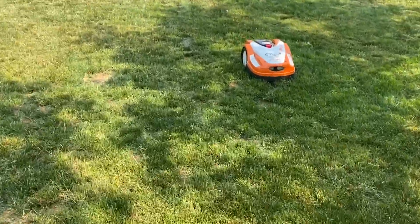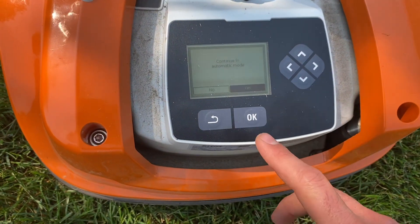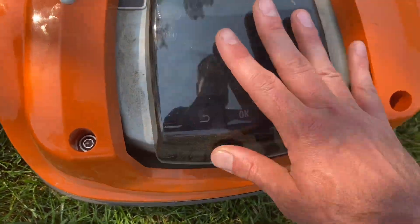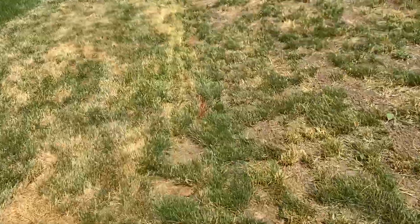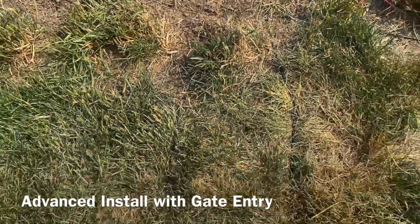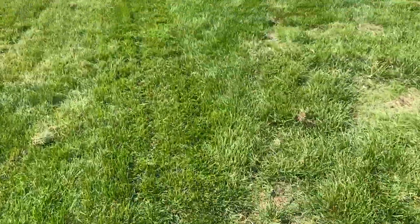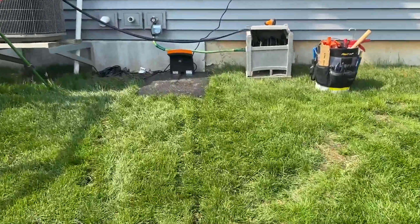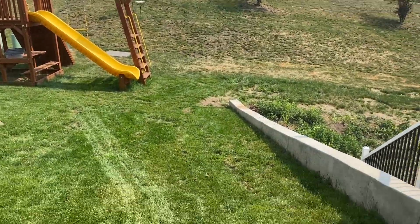I'm going to restart this and while it's running again, we'll take a quick look at the docking station. For this install, we've got a gate with a corridor to where the docking station is going to go. The path is trenched — we actually put it underneath the slide, so it comes underneath the slide and then up to the docking station at the house. You can kind of see the path there.